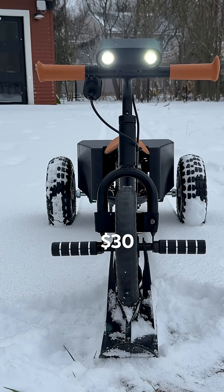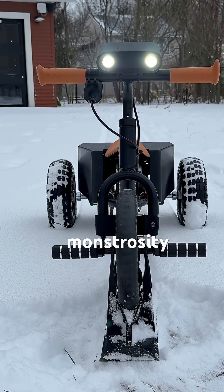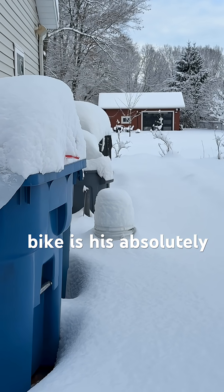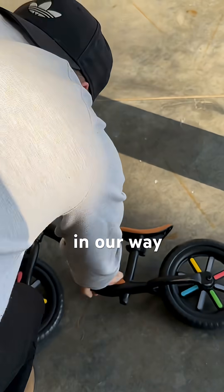Join me as I turn my son's $30 balance bike into a snow-destroying monstrosity so we can have fun all winter long. My son's balance bike is his absolutely favorite toy, so we couldn't let a little bit of snow get in our way.